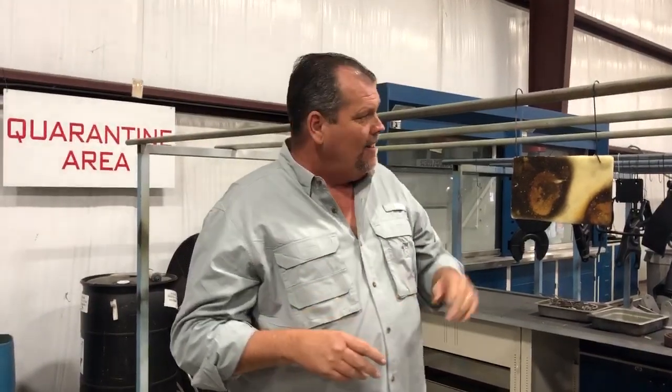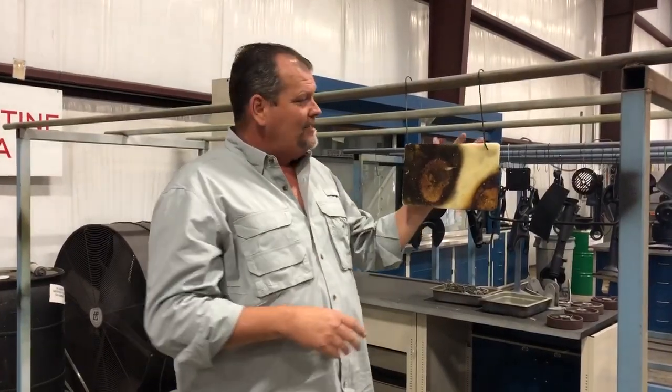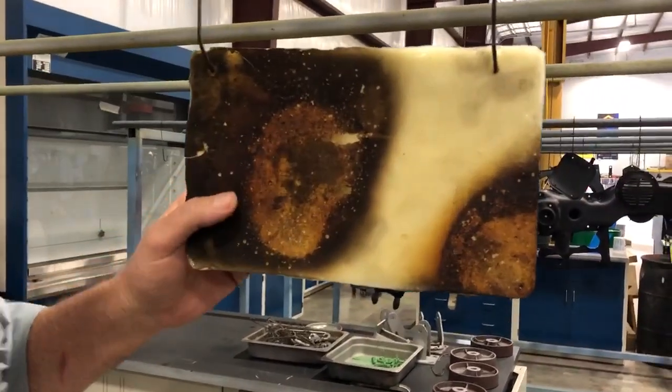Hey everybody, Chris Clark here with Resinea. I wanted to share a real quick video of some products we're working on. This is a unique product we've just developed — our graphene enhanced epoxy resin combined with DuraZane.